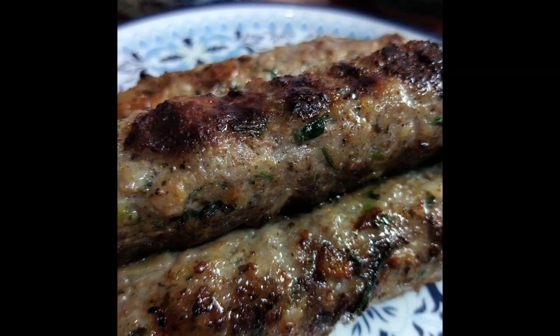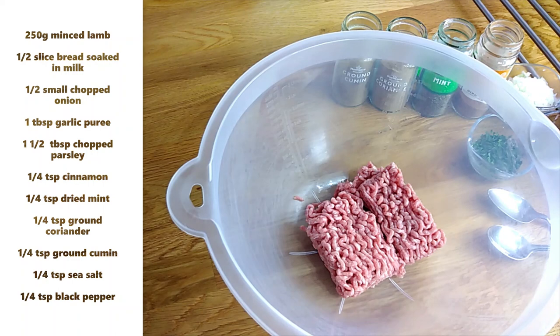Hi, thanks for joining me again to watch this video. Today we're making lamb kofta kebabs, which are lovely Greek kebabs. We have 250 grams of minced lamb in our bowl and then we're just going to add in half a slice of bread.